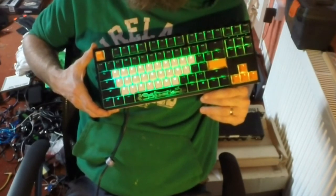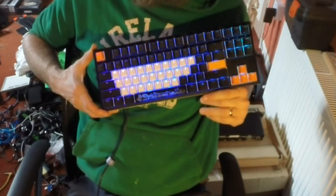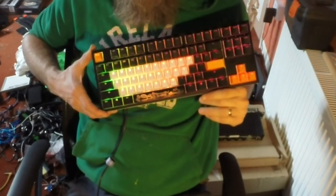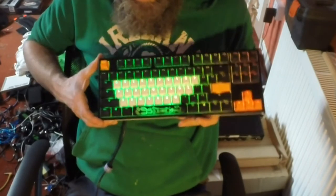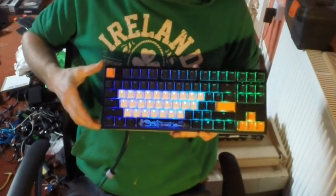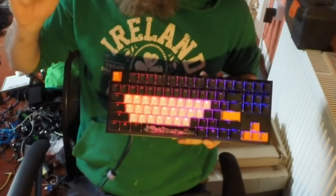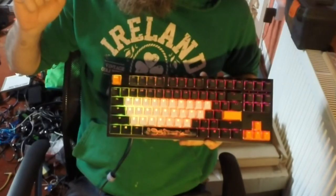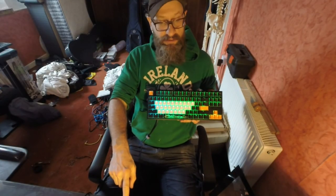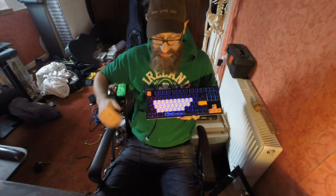I'm going to use this for another week or so. I've got all these extra keycaps now — I might try putting them onto that other keyboard and see how that looks with some white keycaps that aren't the letters. Maybe put the function keys in white. I'm going to get orange keycaps, this kind of sky blue keycaps, and the rainbow keycaps, which I'm going to deck this out with when that finally comes.